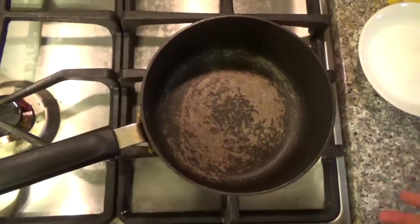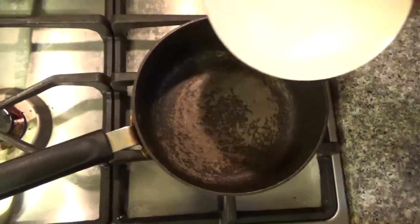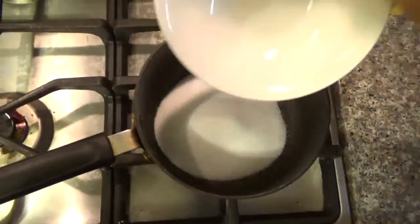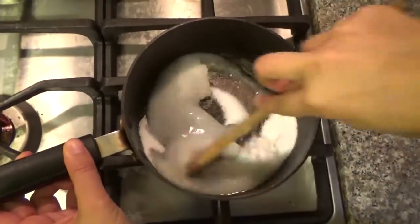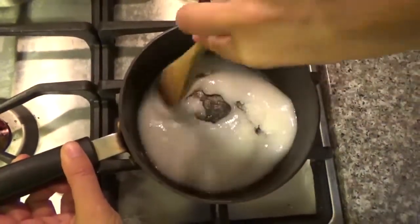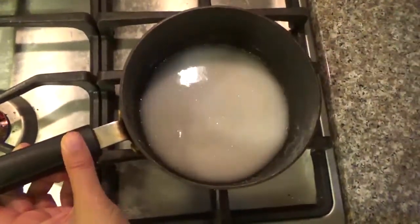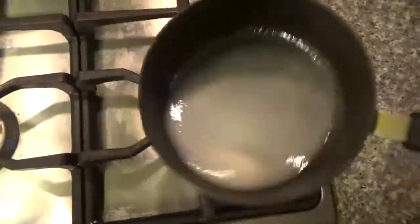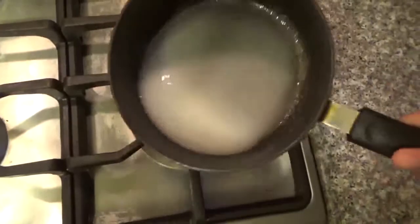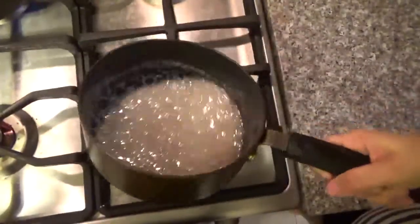First thing that I have to do is the caramel layer. I'm gonna get a small pot, turn it on medium heat, and we're gonna add the sugar and the water. Just mix that together, and just swirl the pot like this until it turns to caramel. Just keep swirling so it doesn't burn and we'll get the caramel color.